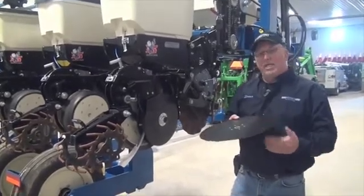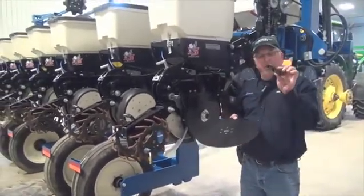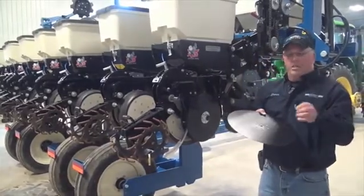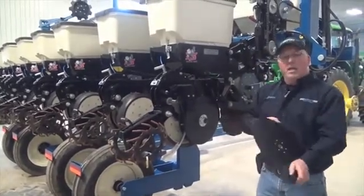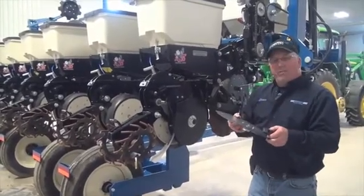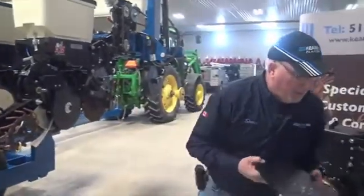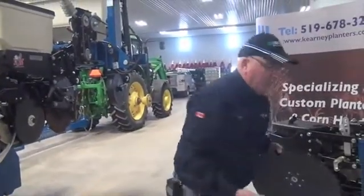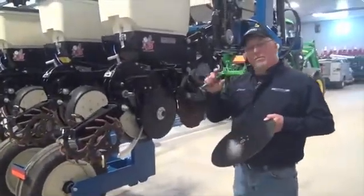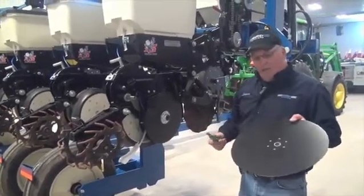When you replace the blade, between the two blades mounted on the row unit is a center scraper. Always change that center scraper no matter what size it is when you change the blade — they come as a matched set. We recommend that you change that every time. When you do change the blades, we want to make sure that there's the proper amount of closure in the blade, and that's the amount of space that it's touching.